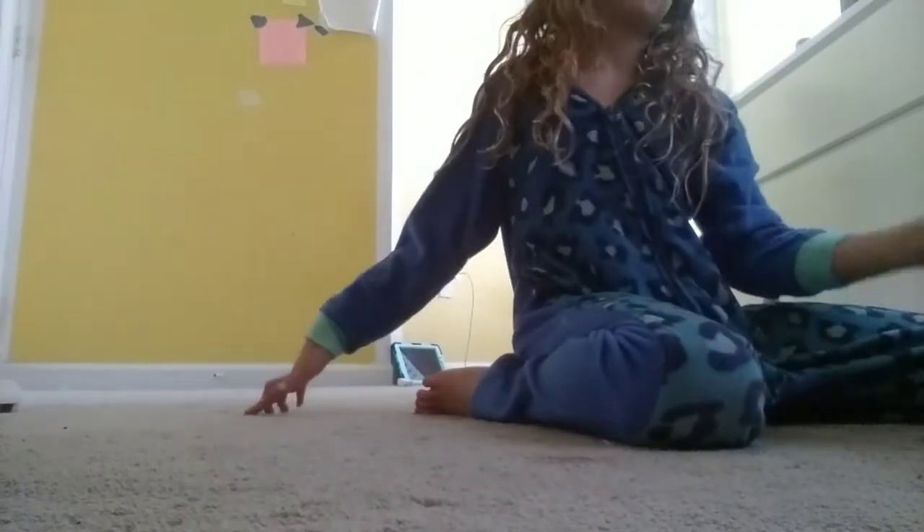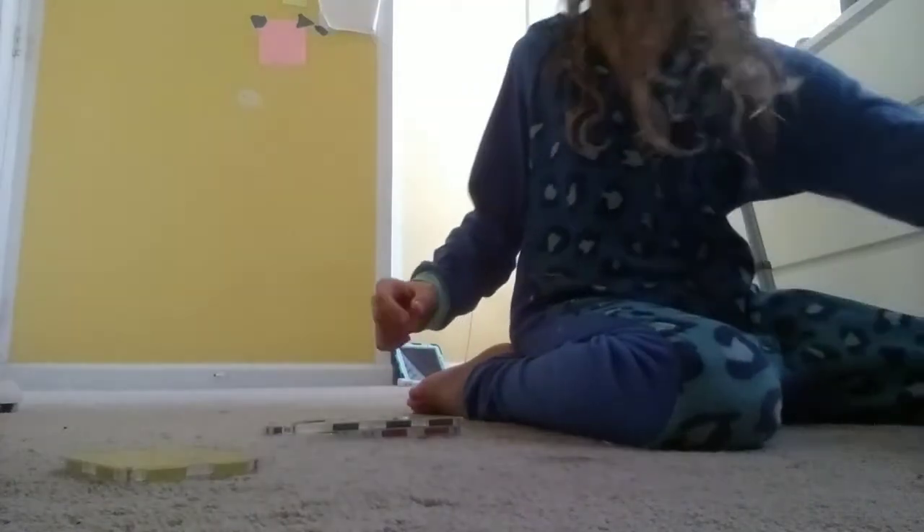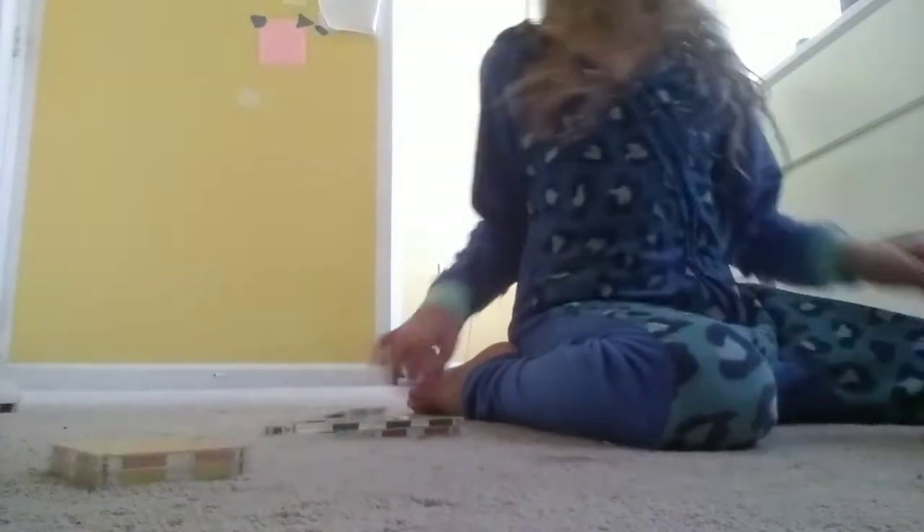Hey guys, welcome back to how to build a magnet set. First you're going to need one, two squares.